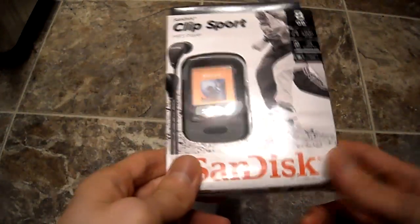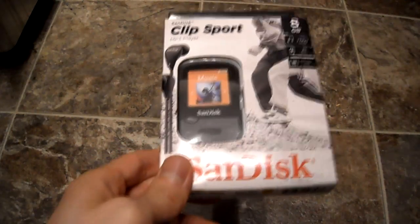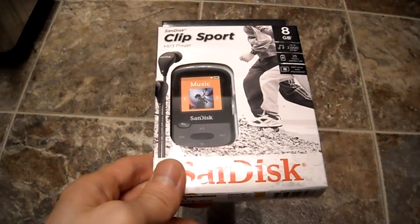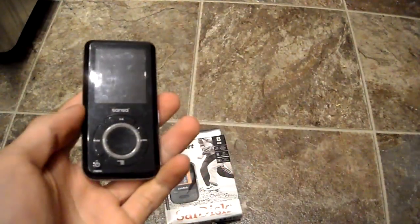I actually have an old Sansa and the click wheel is starting to go on it, so I picked this up. Give me a minute and I'll show you.